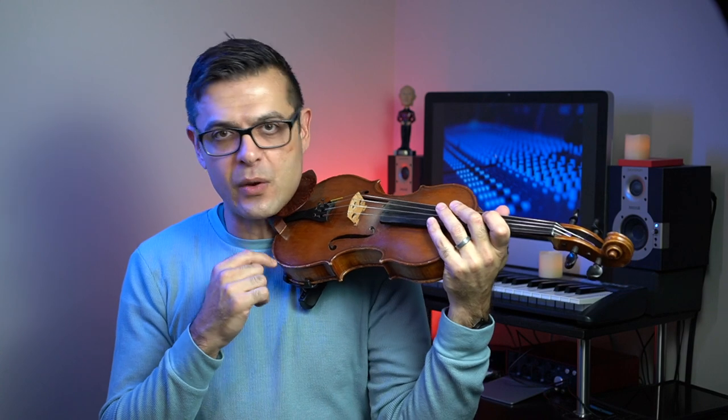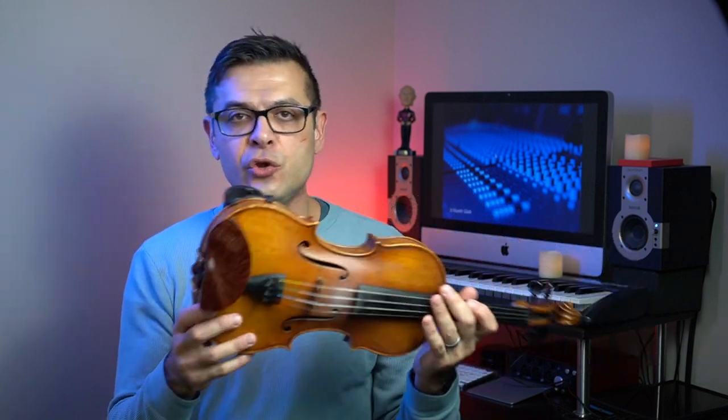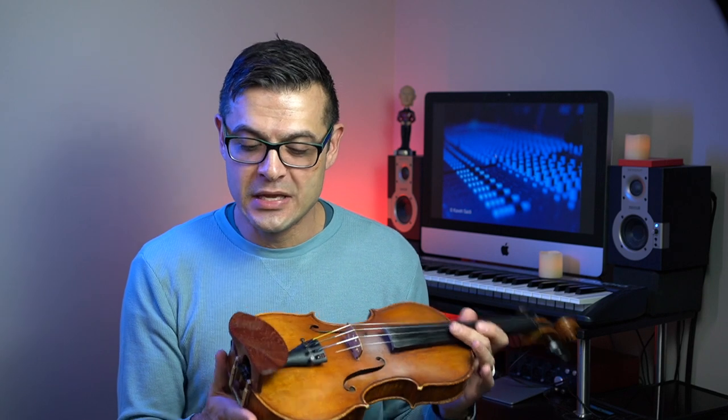Regarding that weight I mentioned: as I said, the weight of the violin is evenly distributed throughout my body, so you don't really feel it while you're holding the violin. You do feel it while handling the violin, so you'll have to see what you think. If you don't like this one, maybe you can sell it to one of your friends.